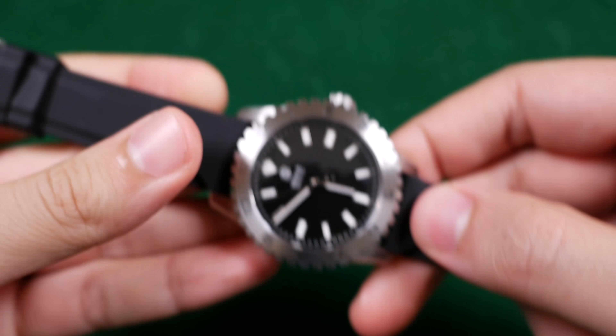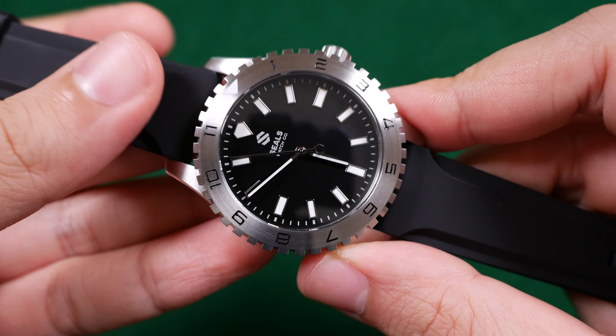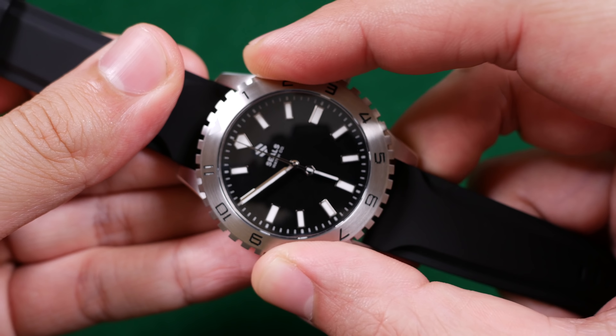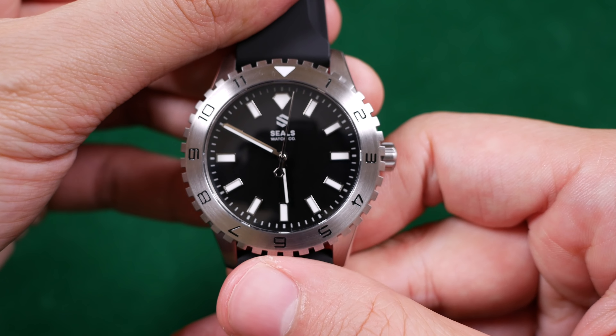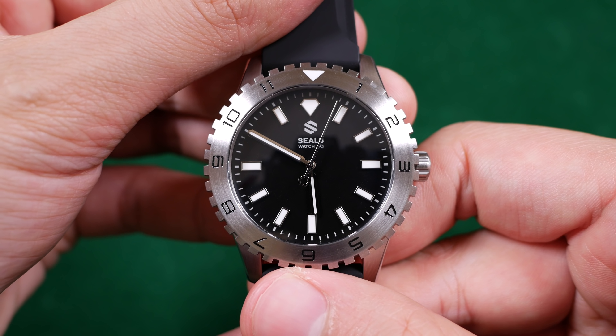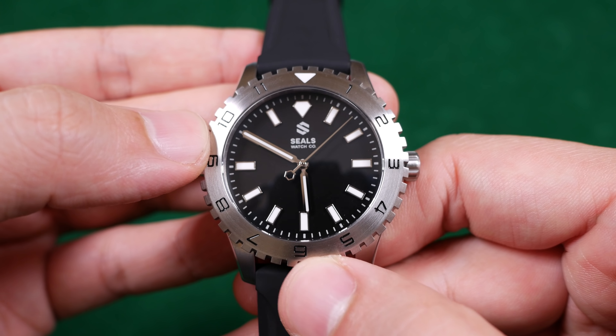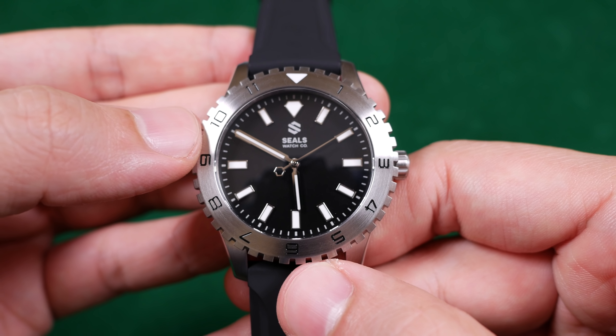Before I mention this next bad note let me preface this by stating that this is indeed a prototype. However, the 12-hour bezel does suffer from a QC issue and it doesn't align with 12 o'clock. So if this is where they're manufacturing the cases currently, I hope this doesn't continue into the final product line, but it is something to note with the model I received.